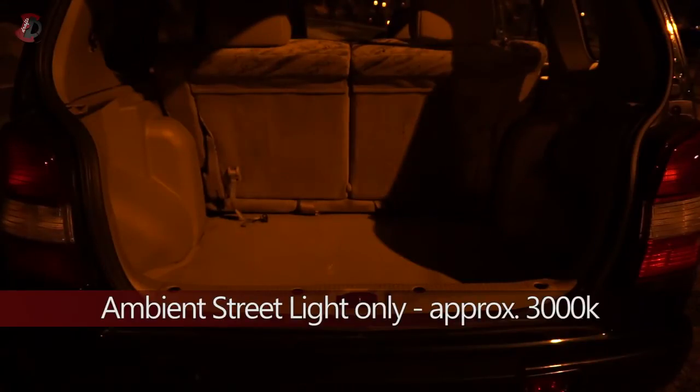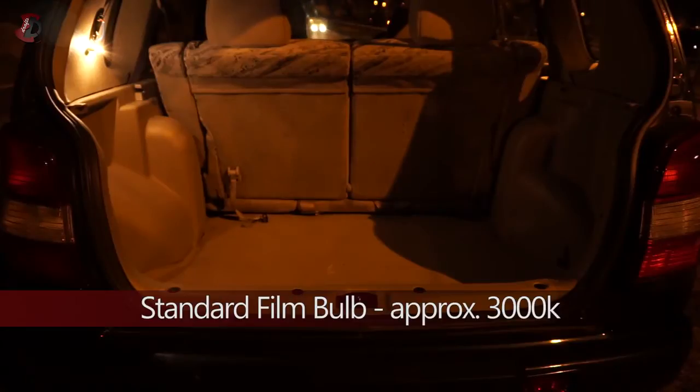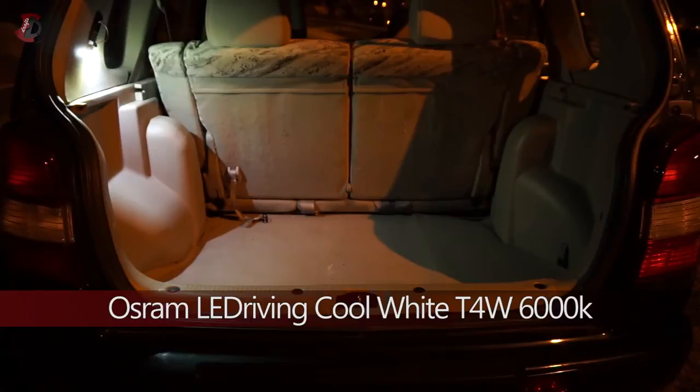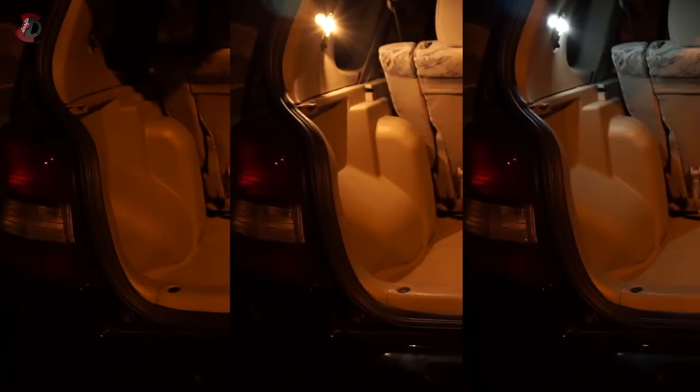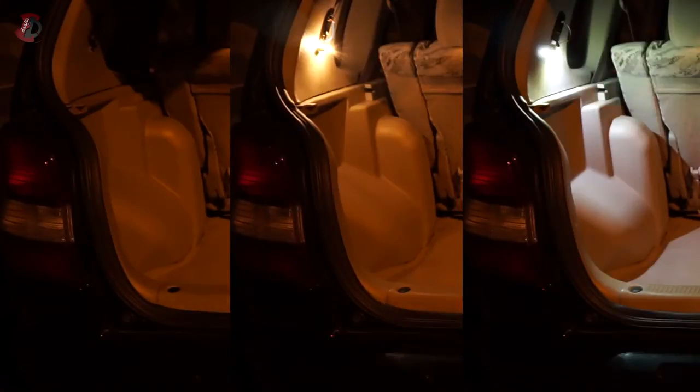Next we go for the filament bulb that the T4W will replace. That's approximately 3000 Kelvin. As you see the video is looping so you can see the car going in and out. This is the Osram — huge difference. We're going back to ambient street lighting, and next I'll show you these lights side by side for a simpler comparison: no light, standard light, Osram LED at 6000 Kelvin. No light, standard light, 6000 Kelvin Osram LED — a huge difference.